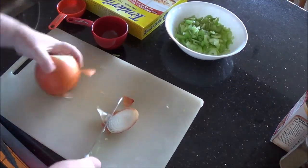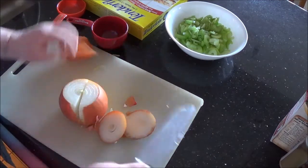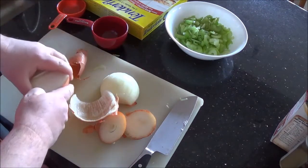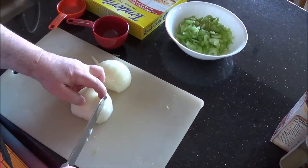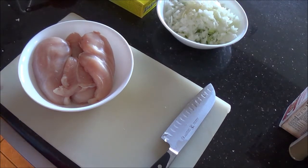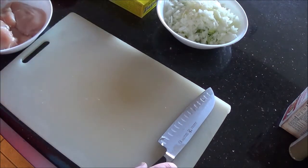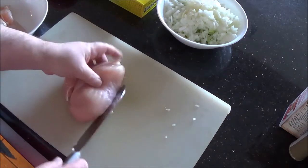Then the onion — any kind will do here: yellow, Spanish, sweet, white, doesn't matter. I noticed while I was checking the vegetables that the oven is hot, but I'm going to get the chicken started first because the pie crusts only have to pre-bake for about 10 minutes. If you don't do that step, you will get mushy bottoms, and nobody likes a mushy bottom on their pie crust.